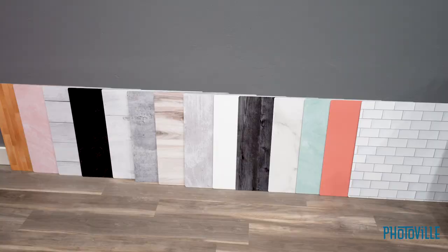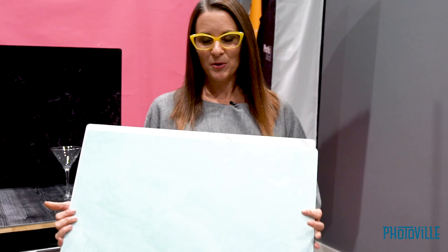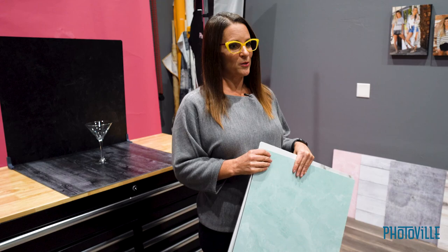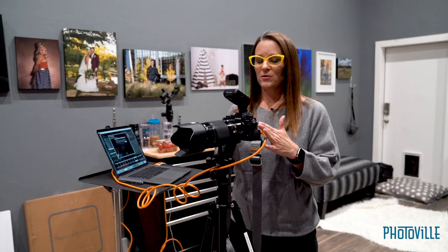I recently purchased five replica surfaces, took them to an on-location shoot, and did one in my studio. After those shoots I bought five more and now we have the whole collection. Today we are going to be demonstrating splash drink photography in our studio. I like the versatility of the replica surfaces — they come in a lot of different colors and patterns, which makes it great for the high-end clients we shoot. They expect a good quality backdrop look, and we also do a lot of flash photography so they work really well with high-end flash photography.